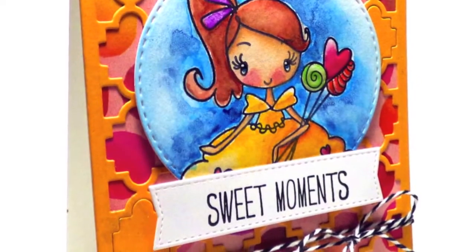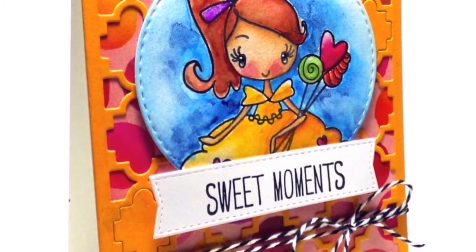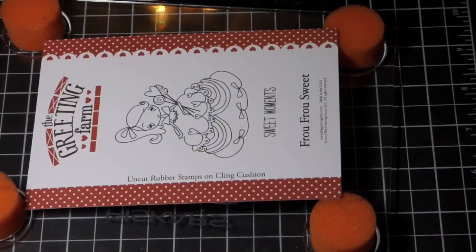Hi everybody, Carissa here with Inky Fairy Designs, and I'm really excited about this video today. I'm kicking off a new watercoloring series with The Greeting Farm using their Fru Fru collection.